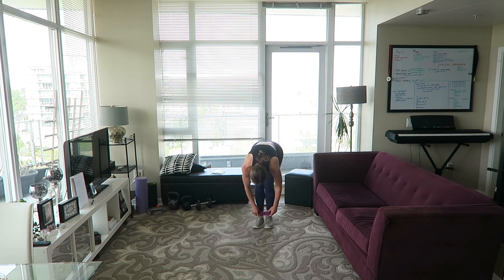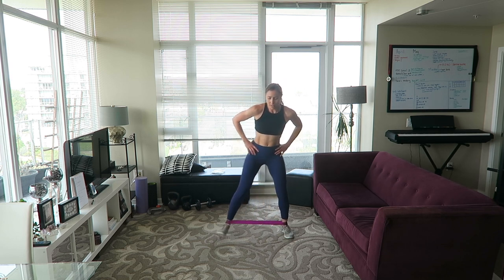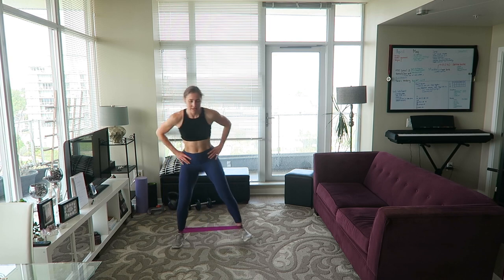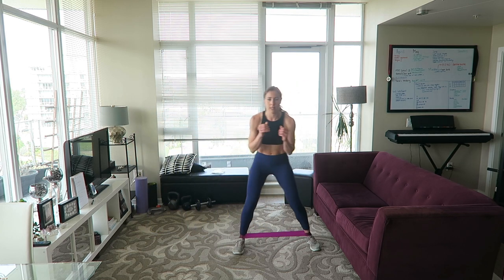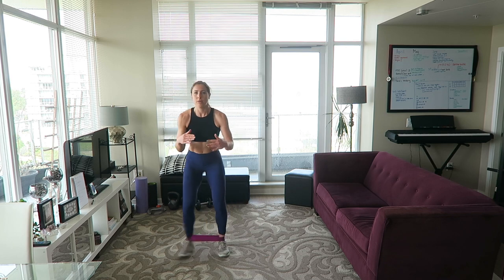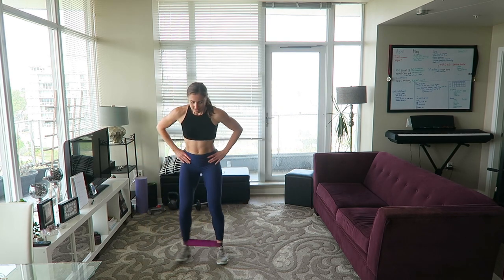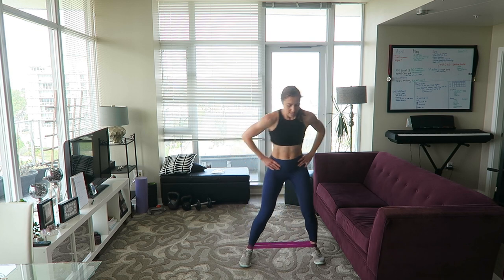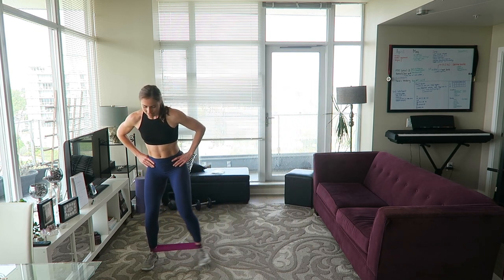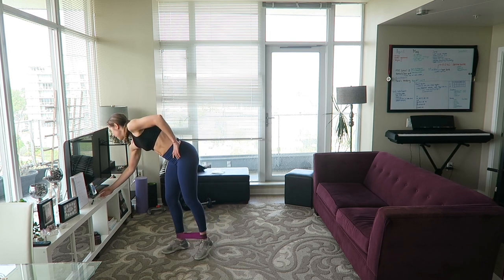Move the band down to your ankles — we're going to lateral walk it out. This is the last exercise in the intervals; we've got one more thing after this. Keep your hips facing forward, don't let your knees collapse inwards, slight bend in your legs. 15 seconds left — I know it's burning. Good — all right, you guys, we finished this!